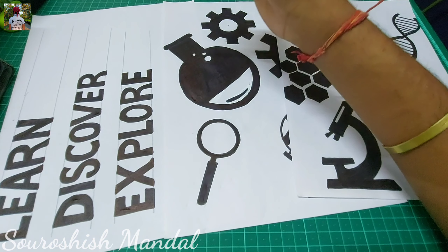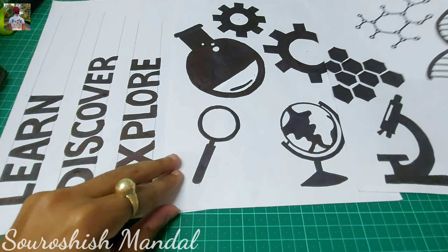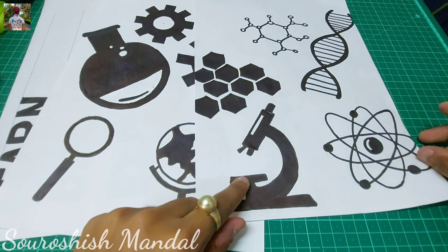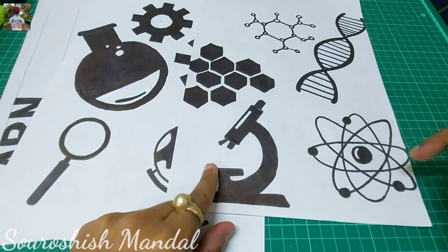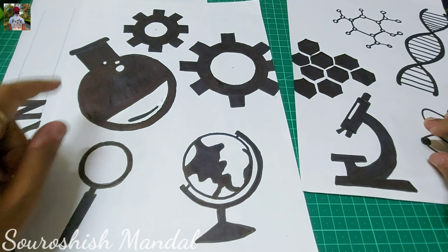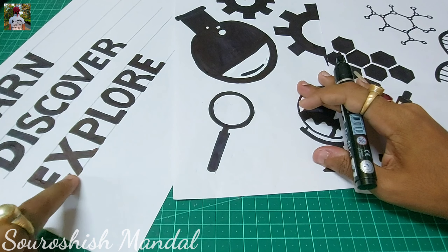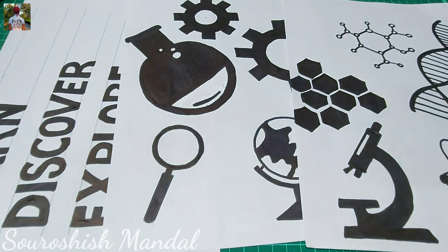Here we've completed the coloring part. It's time consuming — I have colored all the doodles I made. This is a microscope, this is the DNA, this is the structure, these are hexagons, this is an atom, this is a globe, some gears, and a magnifying glass, with a quote written: 'Learn, Discover, Explore.' Let's proceed to our next step — let's cut them all.